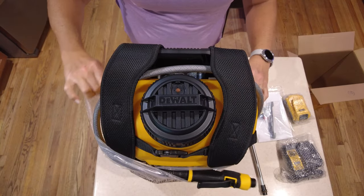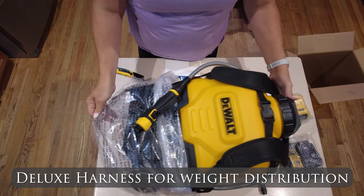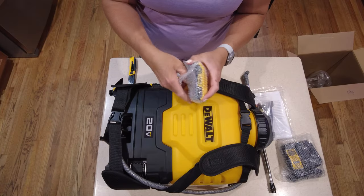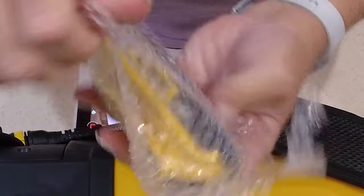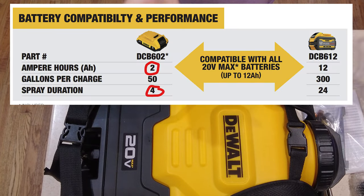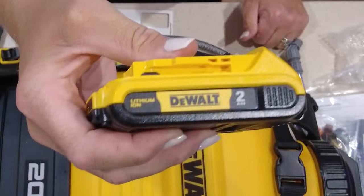We're going to lay the sprayer on its side so you can get a good look. The straps come attached around the back of it for packing and shipping, as does the waist belt. You take the 2-amp-hour battery out. The instructions actually say that a 2-amp-hour battery should run about 50 gallons of spray for about 4 hours. And you can put in bigger batteries to get more gallons and more hours of spray usage out of it.